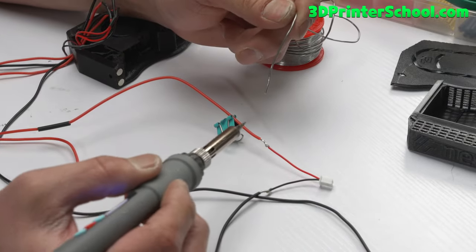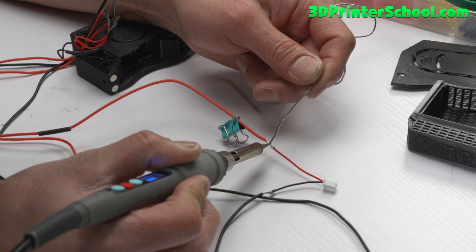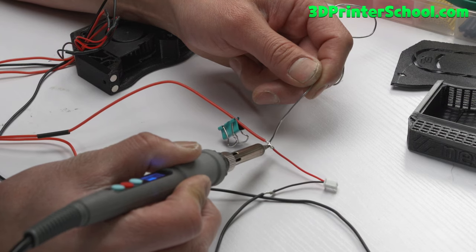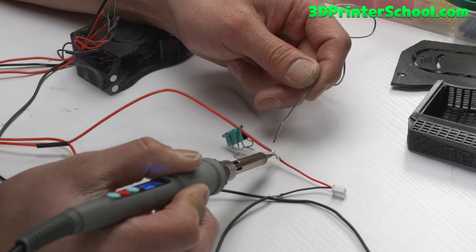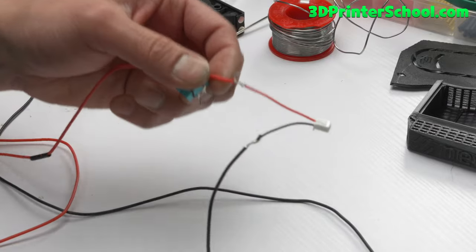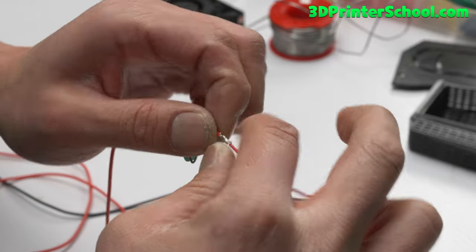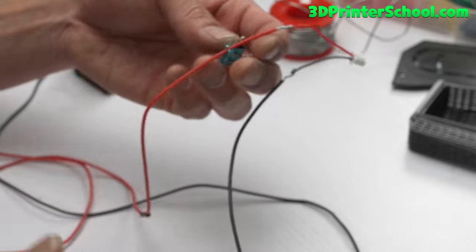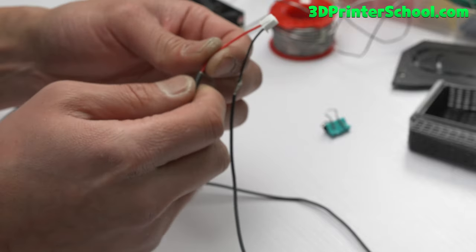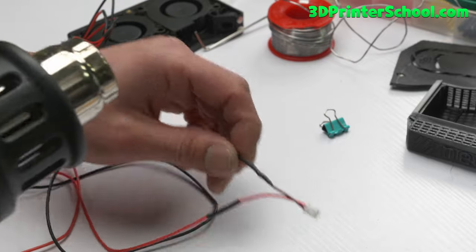A good technique: put a tiny bit of solder on the wire first, then apply from the top. I feel like it works a lot better that way. Just a dab will do as long as you have the wires crossed — that holds it super tight and you'll have no worries. Apply the heat shrink over that connection — that's a tidy job.